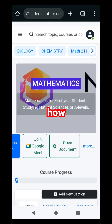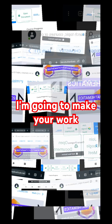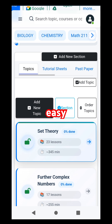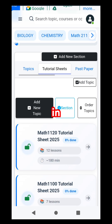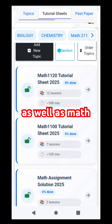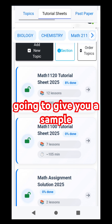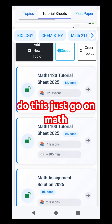Today I'm going to show you how to prepare adequately for your upcoming test — I'm going to make your work easy. The most recommendable way we recommend for you to prepare adequately is by using and accessing tutorial sheets. We do have tutorial sheets that are readily available in Math 1120 as well as Math 1100. I'm going to give you a sample on how you can basically do this.